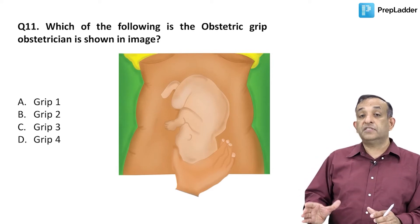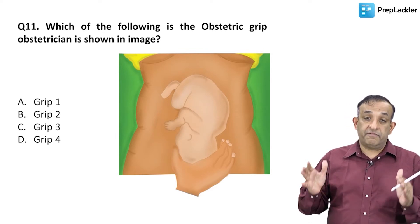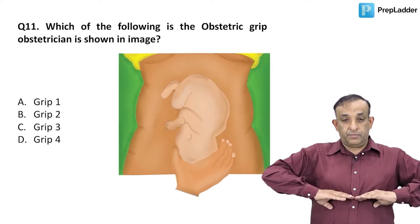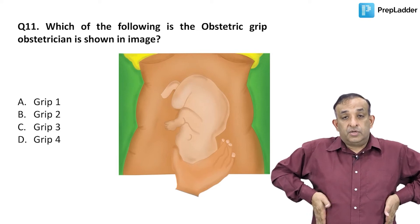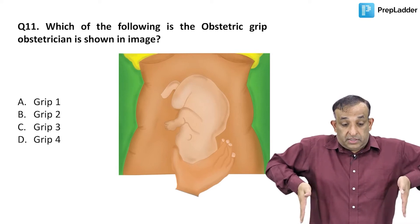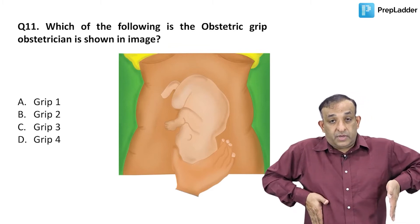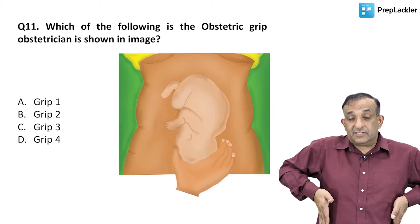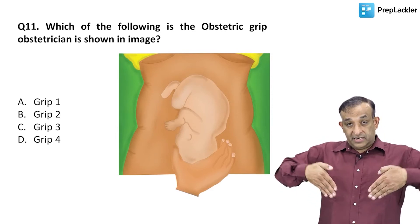That is actually the first pelvic grip or the third abdominal grip. There are four grips total: one grip is on the fundus with both hands to see what is occupying the fundus. Then we have the lateral grips — stabilize with one hand, move the other hand, then alternate — and then there are two grips below.